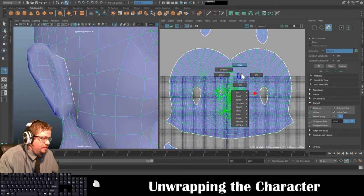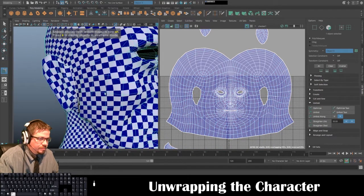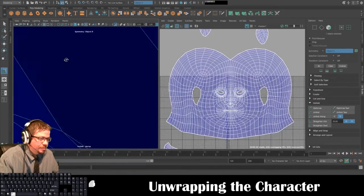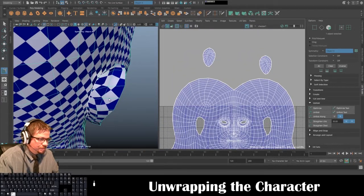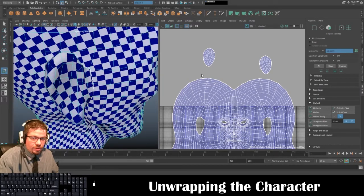I'll tap 6 on my keyboard. I'm still getting some stretching in here, but at a certain point there's really not much you can do about it — you could try to cut another seam in, but I personally would just leave it.